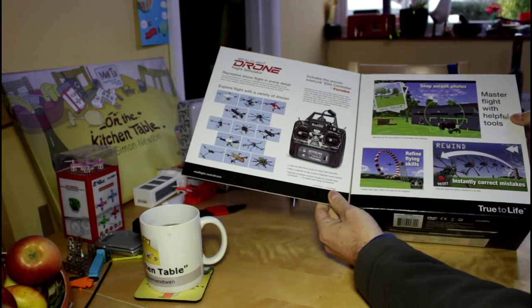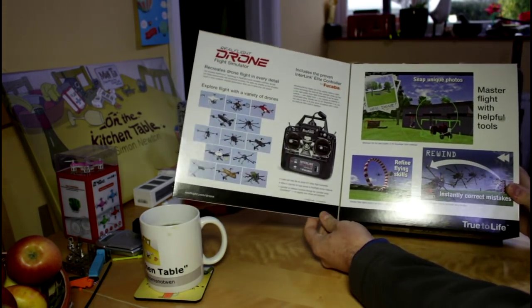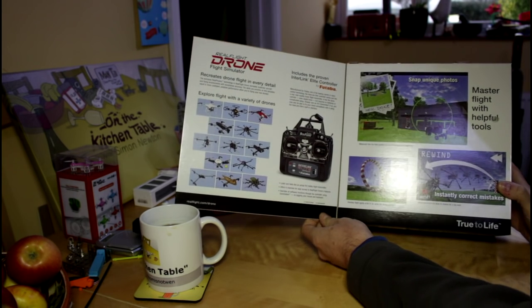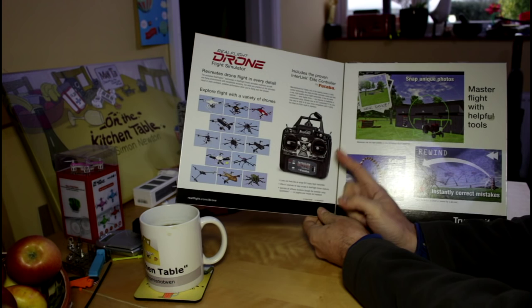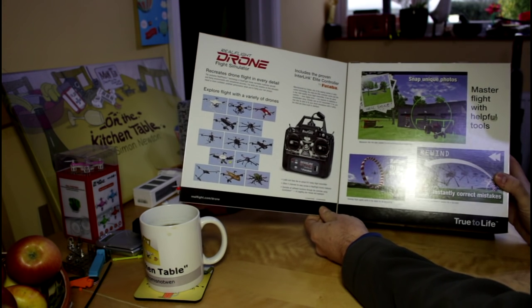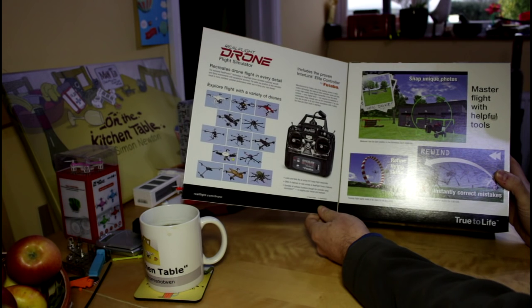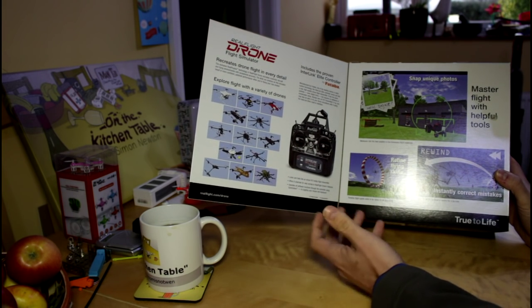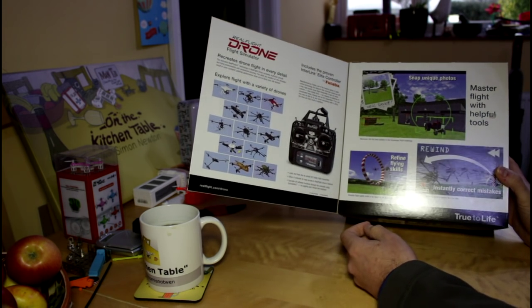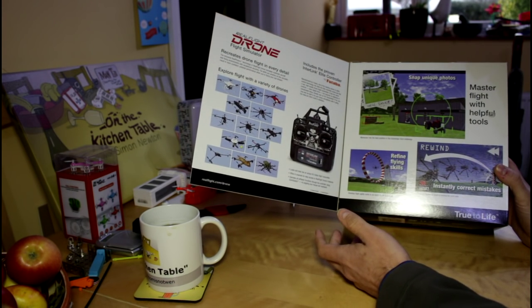So we have all sorts of nice blurbs and pretty pictures in here. The reason why it's in such a big box, which I didn't appreciate at first, is because it actually comes with one of these. That is really interesting to me because a lot of the other simulators you can get online, you actually don't get anything like this. You have to either use an Xbox type controller or a keyboard, and that's just not even worth it.